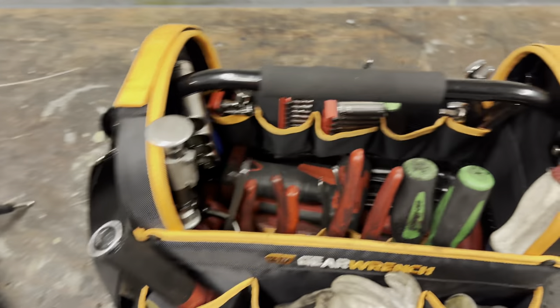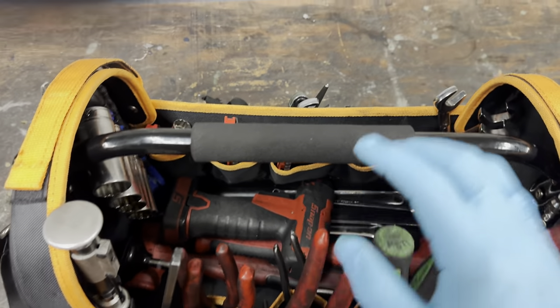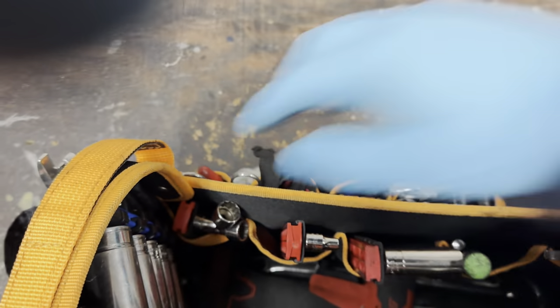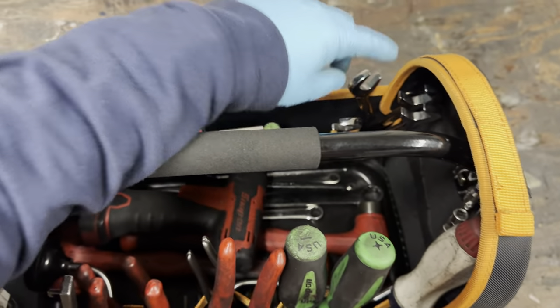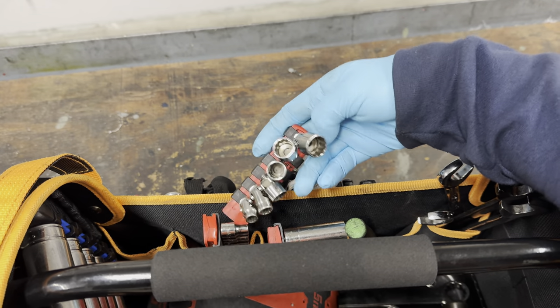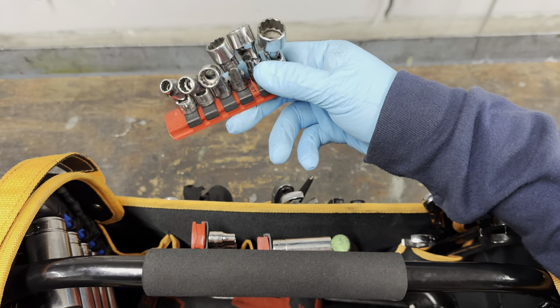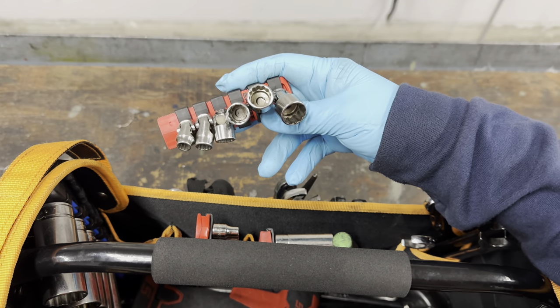Now we get to the good stuff. I'll go through this row, then the next row, then the center. In this row I have my sockets, ratchets, and some angled wrenches. Starting with my six-wobble sockets from Snap-on - these are the best set to get. They're standard, quarter-inch drive, from quarter-inch to nine-sixteenths, 12-point.